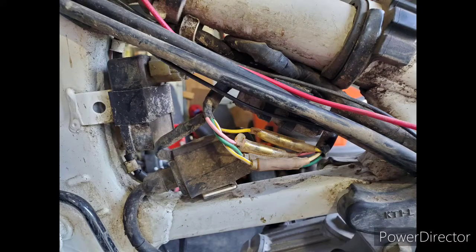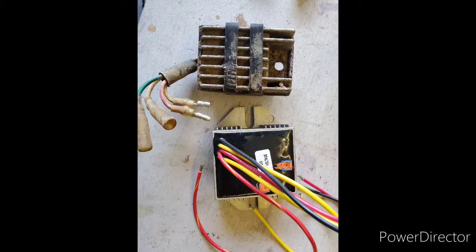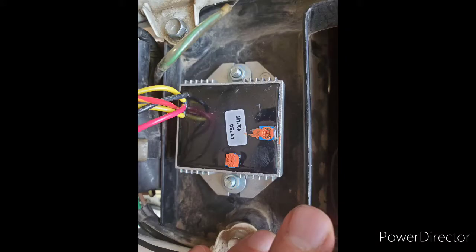The bike's AC regulator is mounted to the frame beneath the gas tank. As you can see, the regulator rectifier is about the same size as the old AC regulator. Unfortunately, there wasn't an easy way to mount it there, so instead I opted to mount it to the top of the air box beneath the seat.